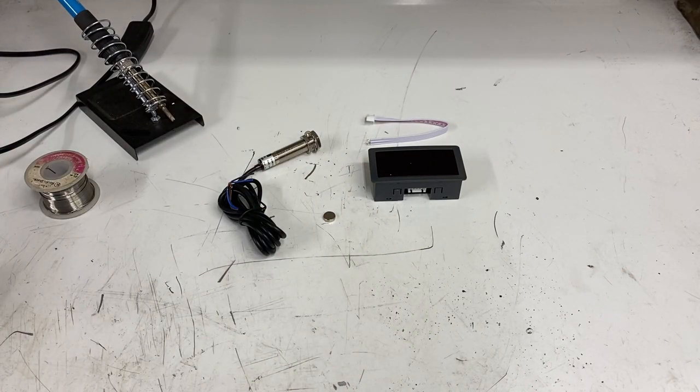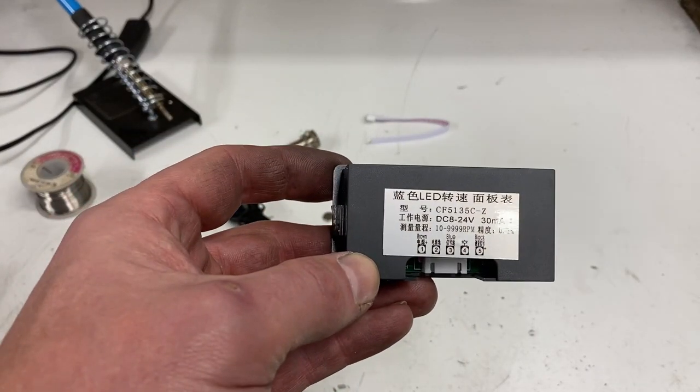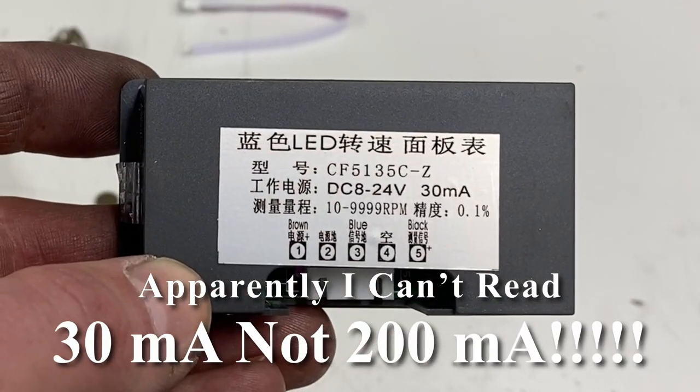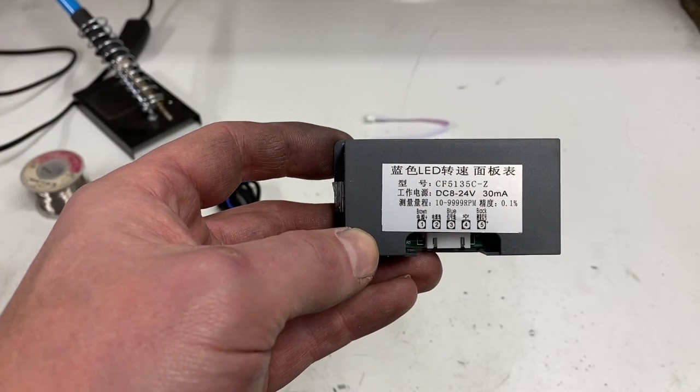Hooking up one of these is really relatively simple. You've got three wires coming out of the hall sensor and you have power going in. The only thing you've got to figure out is how to power the unit. If we look at the back, it gives the specifics: DC 8 to 24 volts, 200 milliamps. So 8 to 24 is the voltage range, and milliamps is how much current it draws.